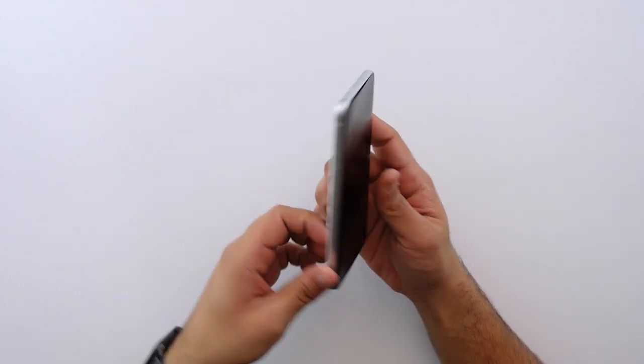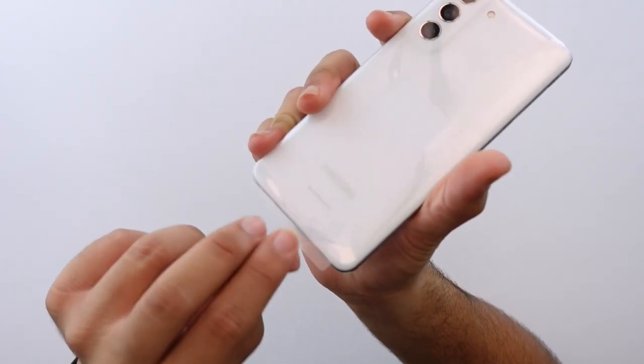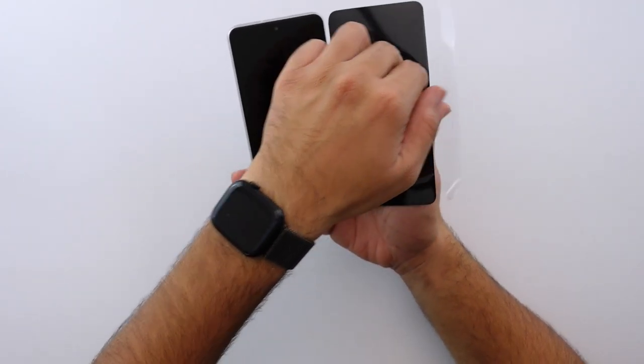Taking off this plastic — it's a little weird. There's a pull tab right here, but if you pull the pull tab that's not how you open it. It's actually the side flap that you have to open first. That's a weird take on this.